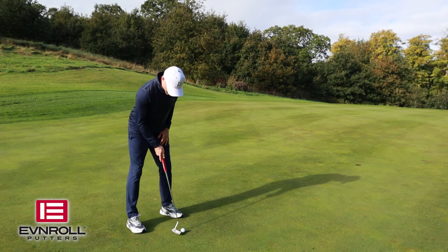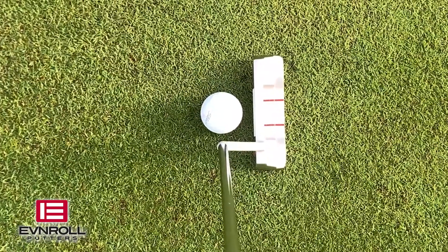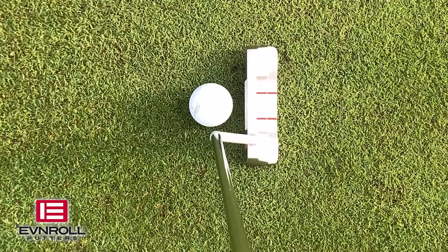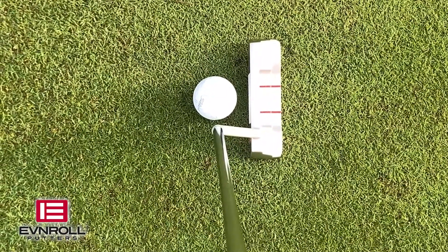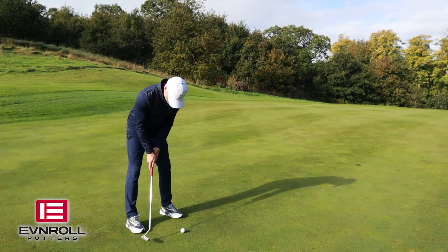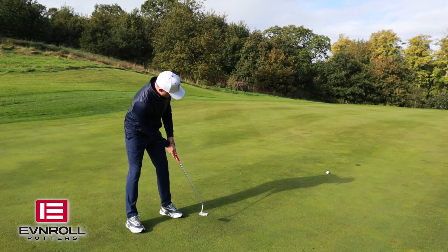So we're going to get set over the ball. The shaft is going to be directly in line with the ball, so the putter face is probably about an inch, inch and a half behind the ball, and then you're just going to let the putter head catch up and hit your putt.